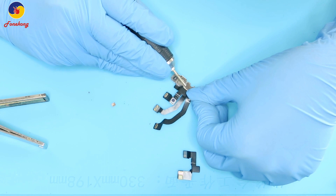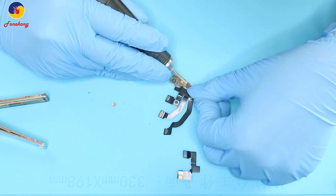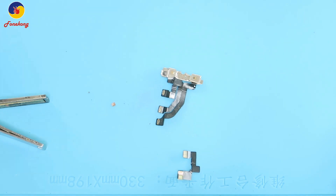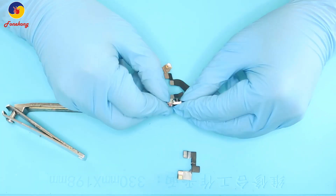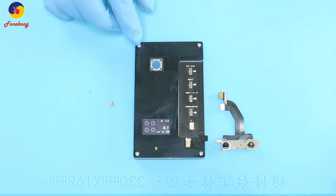Another one — we will swap it, so we take off another one. Grind it to remove, and then take it off. Now let's test these two dot projectors. First one — it's okay, it's normal. You see four suns.